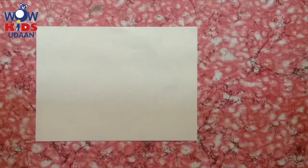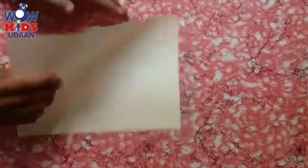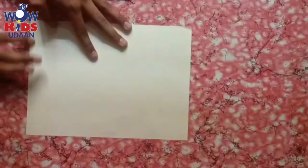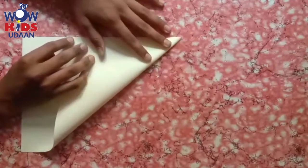Shall we start? As usual you have to take a sheet, children. How do you have to take? Four corners, like a square sheet. So as usual you can take a sheet and just you have to fold it. Always you all will fold like this, right? So I think you all know the folding.